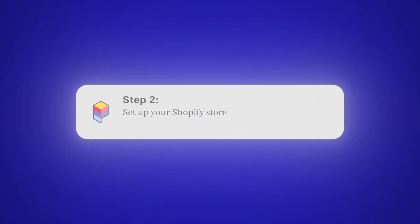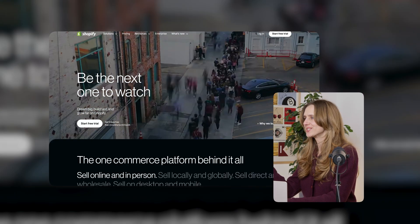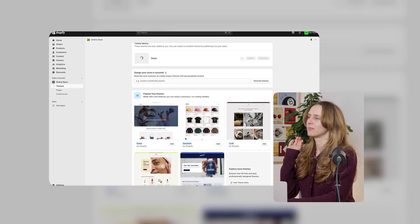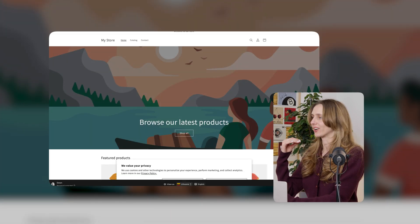Step 2: Set up your Shopify store. Go to Shopify, start your free trial, pick a clean theme like Dawn, and keep it simple. One product, one offer. Stuck on a name? Just use your product name as your store name and move on.